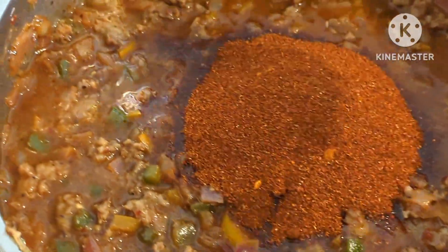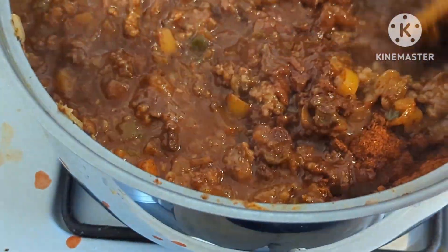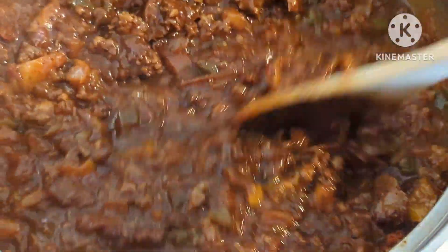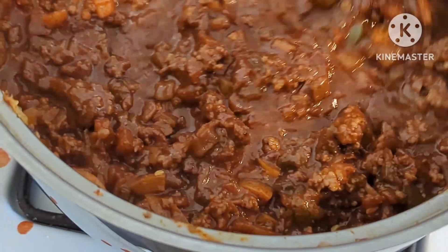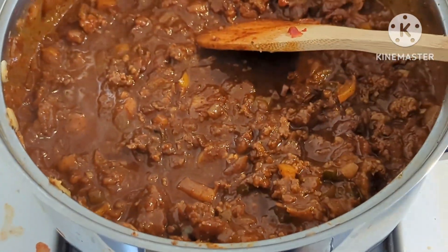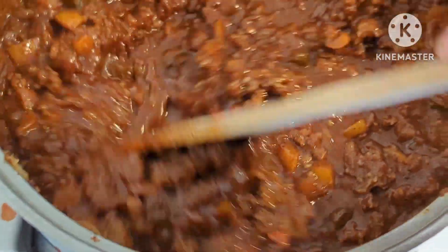We started with a half cup and kind of work this in. You want it to be like a mahogany color — sorry about the camera work. See how nice and dark that is? Bingo, that's what you're going for. Then you can taste it and add a little more if you want.